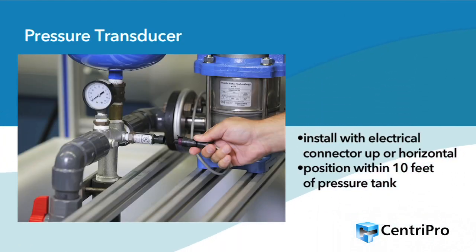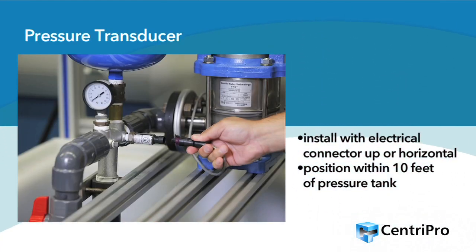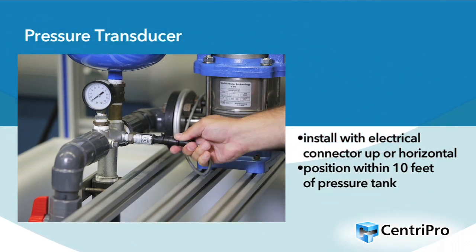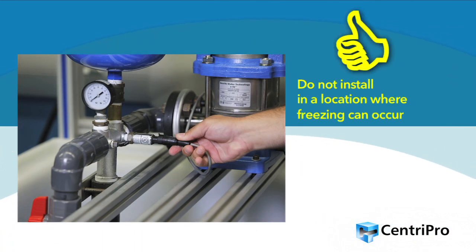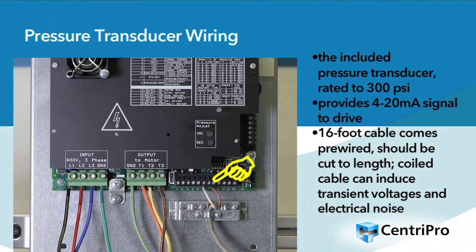Install the pressure transducer with the electrical connector pointing up or horizontal. It should be positioned within 10 feet of the pressure tank in the same straight run of pipe as the tank, away from elbows or turbulence. Rule of thumb: do not install the pressure transducer in a location where freezing can occur. The pressure transducer is rated up to 300 PSI and provides a 4 to 20 milliamp signal back to the drive. The 16-foot cable comes factory pre-wired and should be cut to length in the field for a cleaner installation. Note that a coiled cable can induce unwanted transient voltages and electrical noise in the transducer signal.